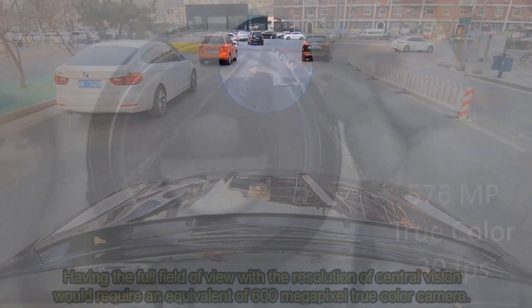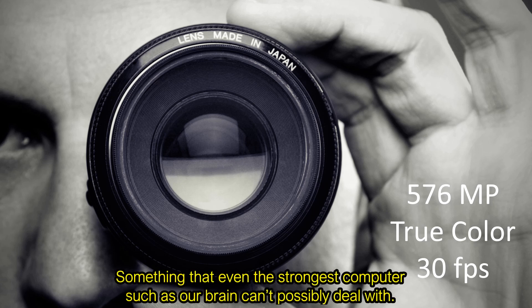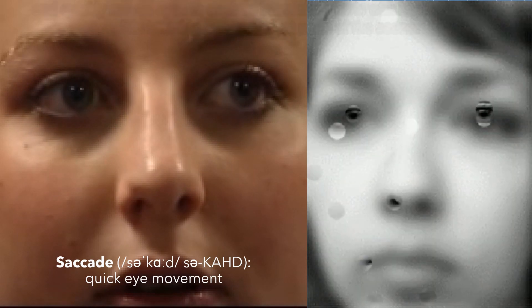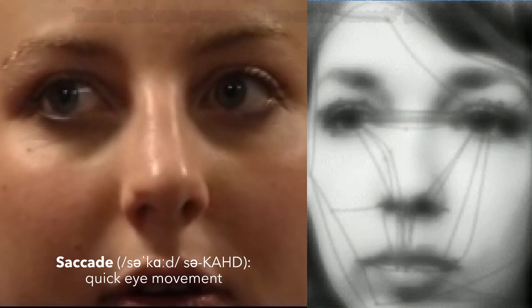Having the full field of view with the resolution of central vision would require an equivalent of a 600-megapixel true-color camera, something that even the strongest computer, such as our brain, can't possibly deal with. Instead, our brain analyzes the low-resolution image, identifies objects of interest, and quickly moves eyes to capture interesting parts with high resolution, while ignoring non-important parts of the scene.